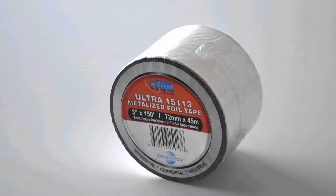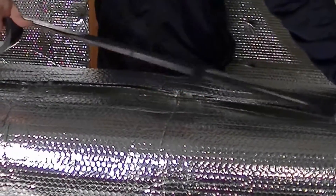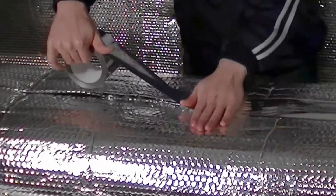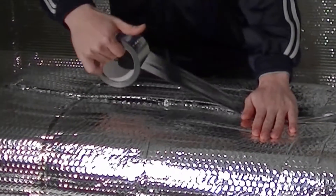When sealing the seam, always use RFoil HVAC metalized tape, as it is specifically formulated to adhere to the specially coated reflective surface of RFoil insulation.